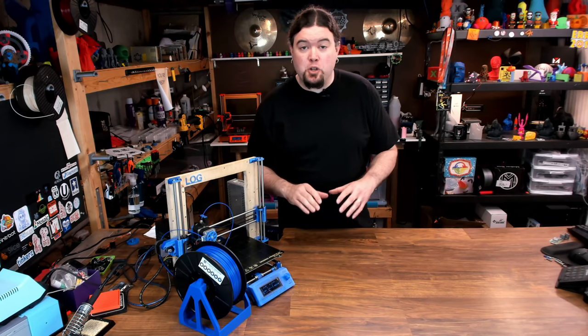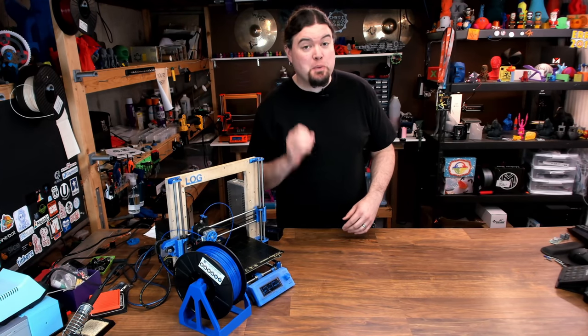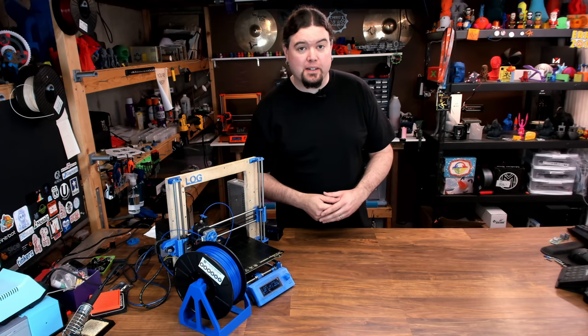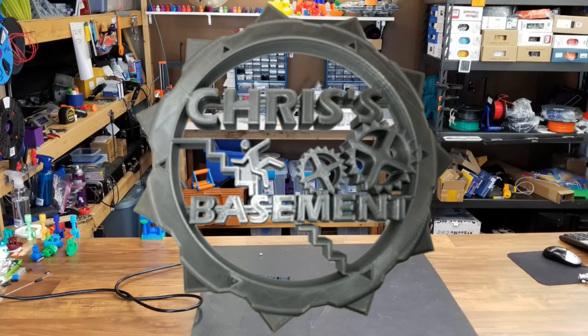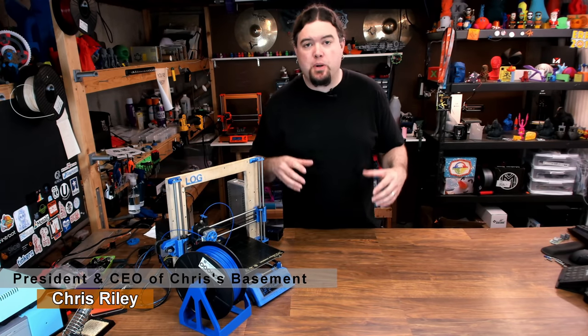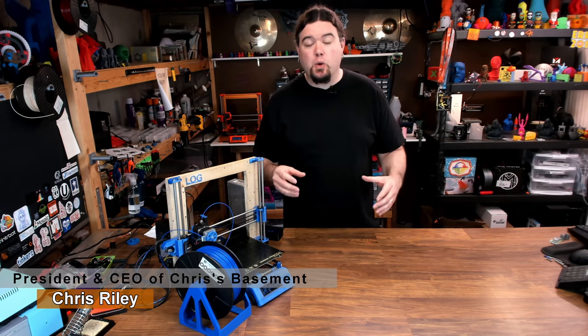Today we're going to take a look at an Octoprint plugin that could improve your 3D prints greatly. Hey everyone, Chris here, and yes today we are going to take a look at another Octoprint plugin. This time, ArcWelder.